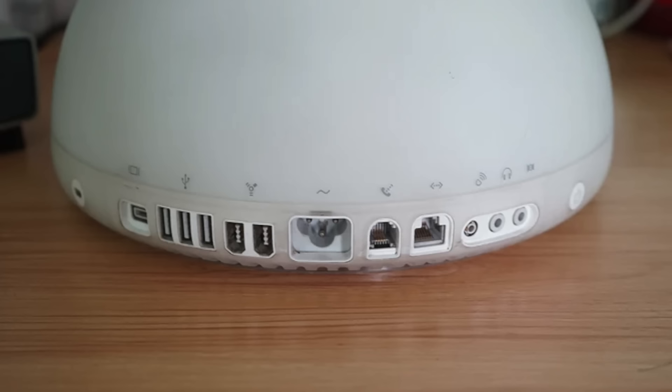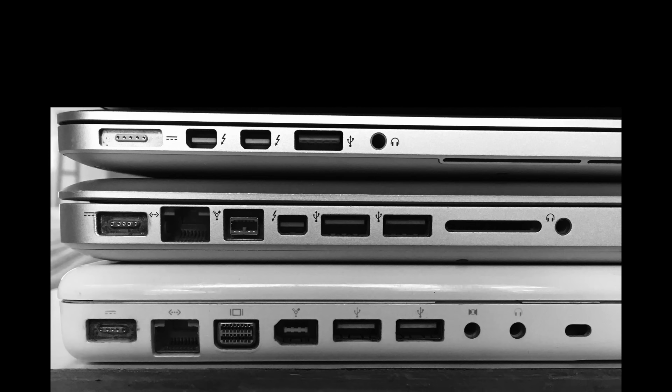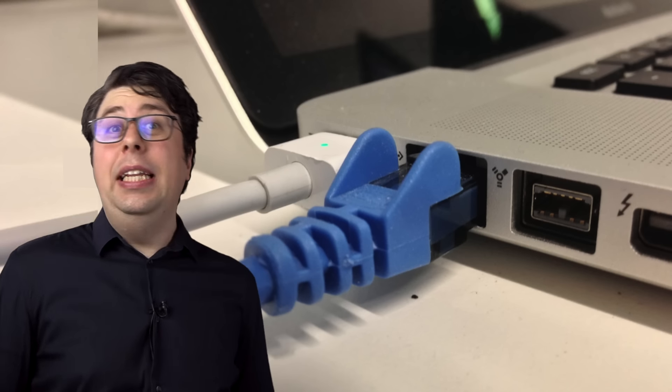And so we had to go back to the classic scissor mechanism. While we had those scissors though, we decided to chop out some more things. Like the ports. You would not believe what your computer used to come with. And over the years, we've had to trim it down a little. Like, you want Ethernet? Well, how about you eat this?